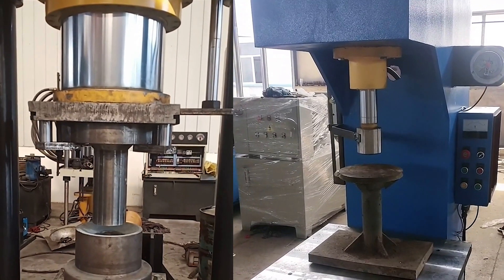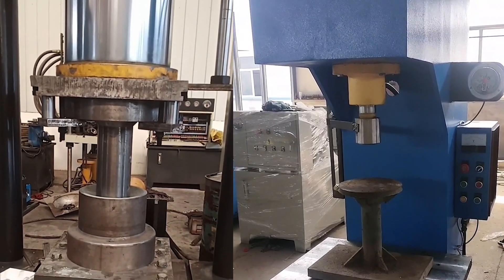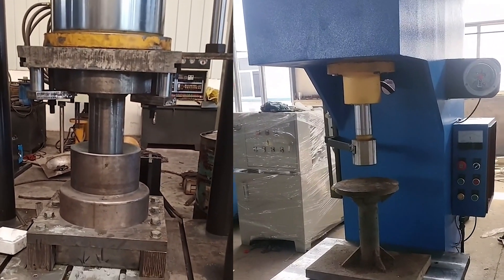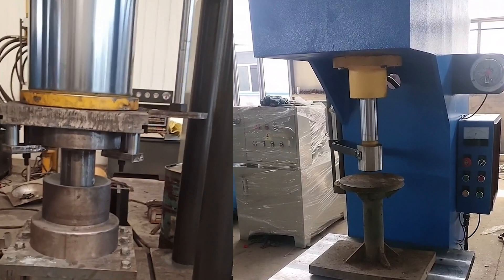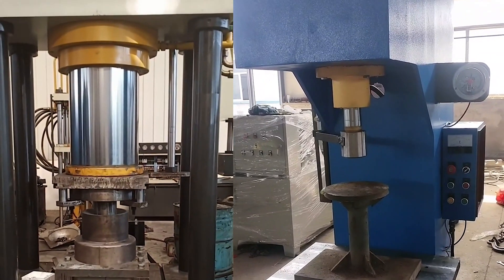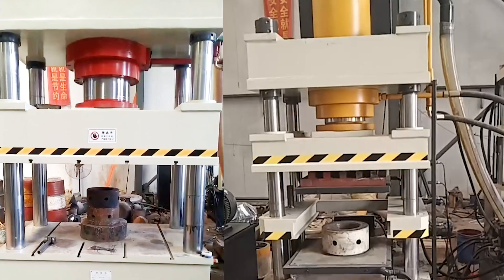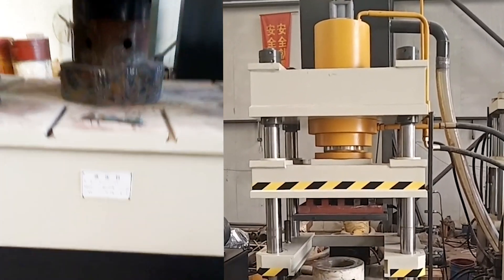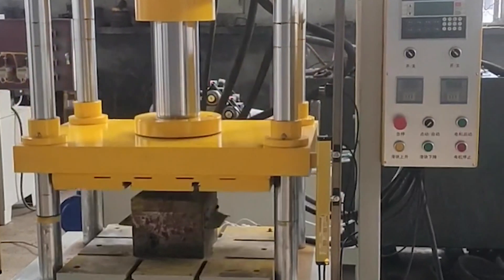The driving system of hydraulic press mainly has two types: pump direct drive and pump accumulator drive. In the pump direct drive system, the pump provides high-pressure working fluid to the hydraulic cylinder. The distribution valve is used to change the direction of the liquid supply, and the overflow valve is used to adjust the system's limited pressure while also serving as a safety overflow. This kind of drive system has a simple structure.